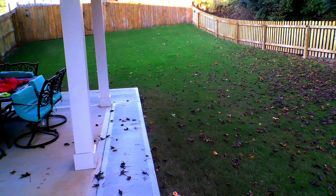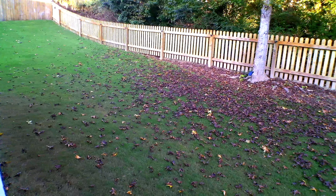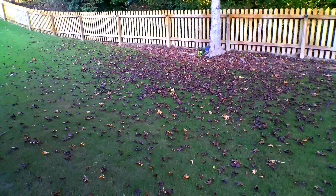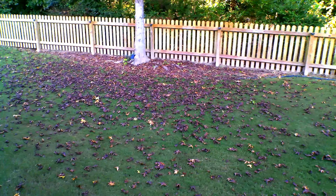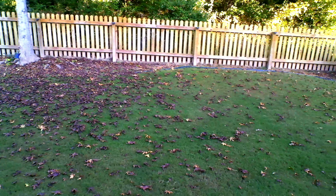Hi everyone, Rob the average lawn guy. Welcome back. So I went away for about four days this past week and I knew there was a storm coming and I knew I was going to deal with a mess coming back, but I did not expect this. You can see in this picture here there's leaves everywhere — the turf is almost fully covered with leaves.